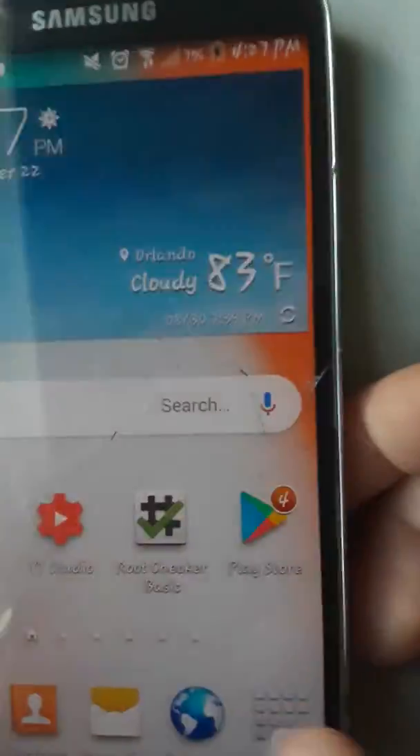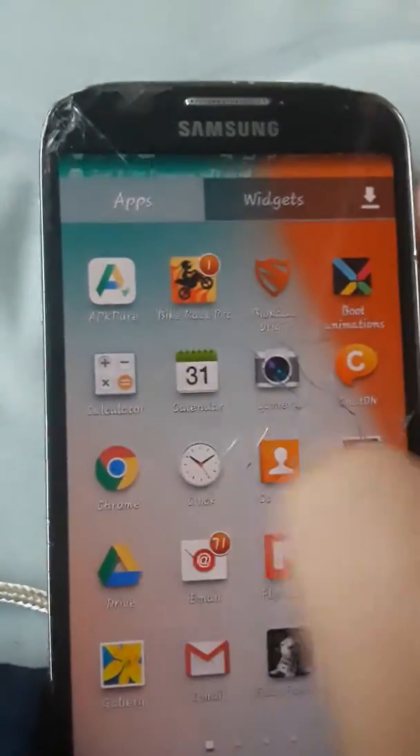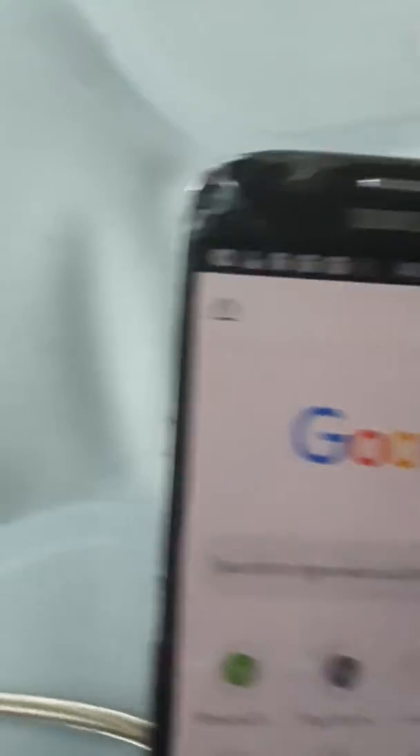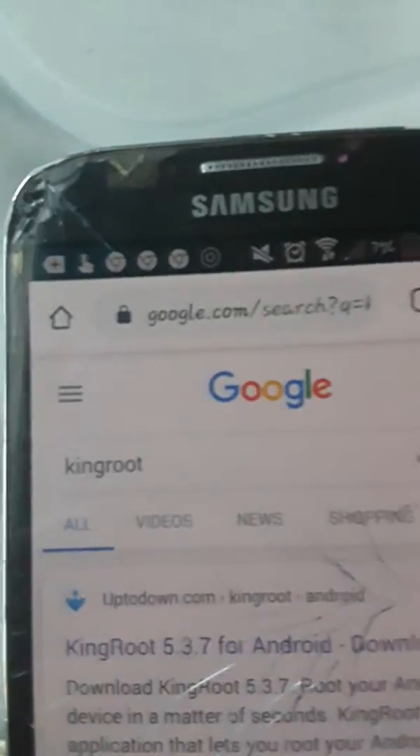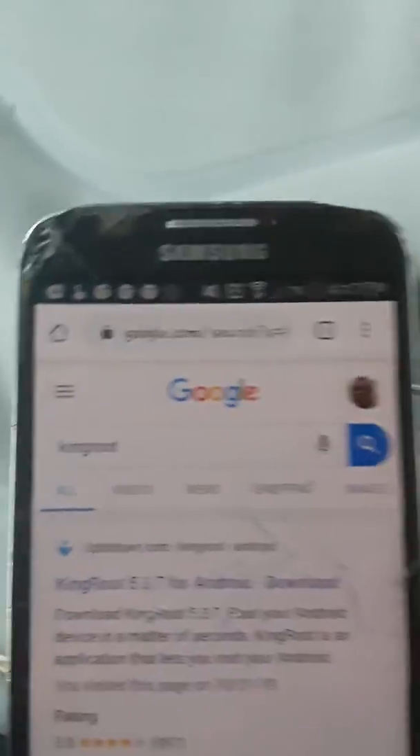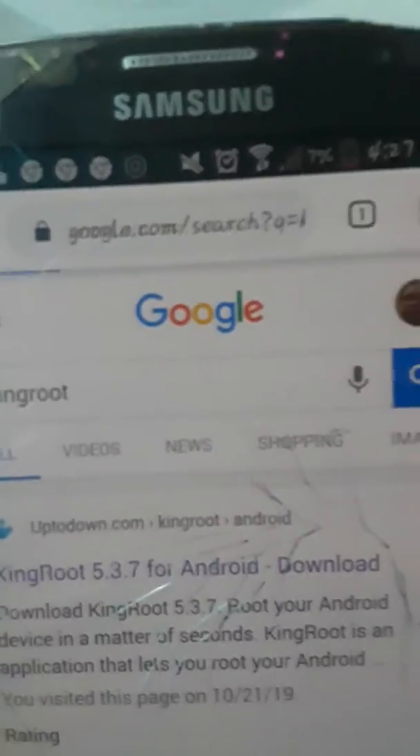Go on Chrome, then search up King Root. King Root works for Android 4.4.2 and Android 5.0.1. Press on here on uptown, then press the latest version and press download. Now go to your home.